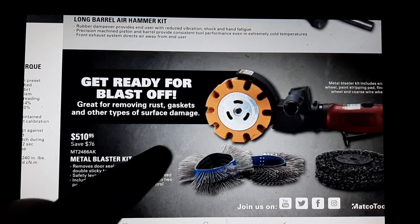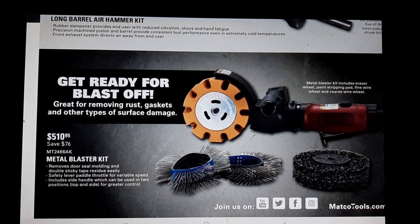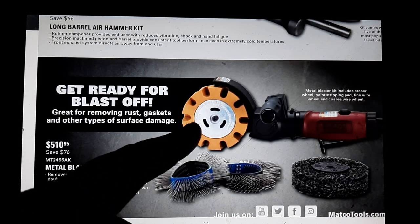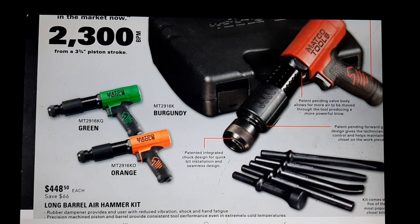Moving along - the crud buster, metal blaster, whatever you want to call it - this is Matco's version of the metal blaster kit. These are made by everybody - I think they're called crud thugs and whatnot. Definitely a nice tool with the rubber eraser, the metal wheels, the braided wire wheel, and the Matco hammer.